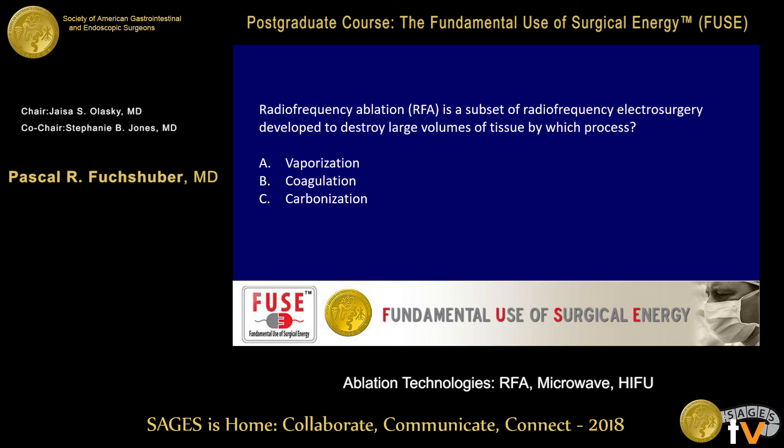Radiofrequency ablation is a subset of radiofrequency electrosurgery developed to destroy large volumes of tissue by which process? A — vaporization; B — coagulation; C — carbonization.